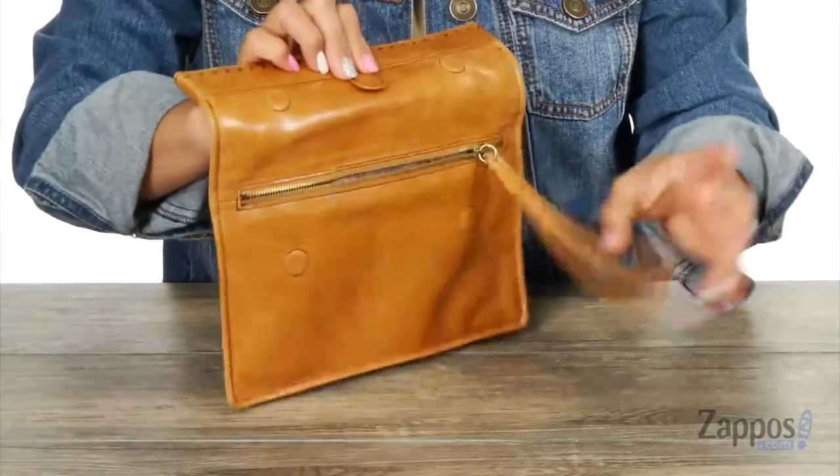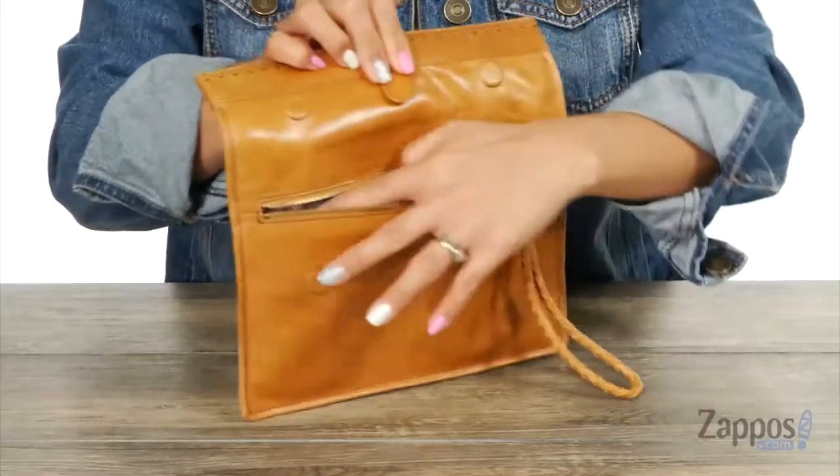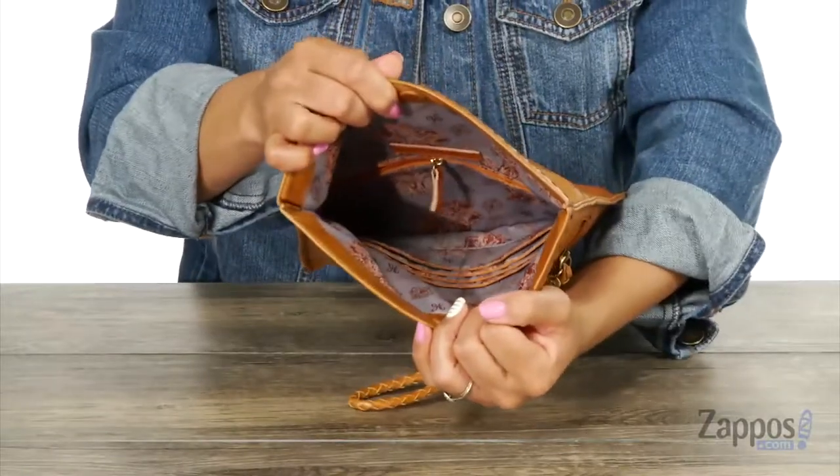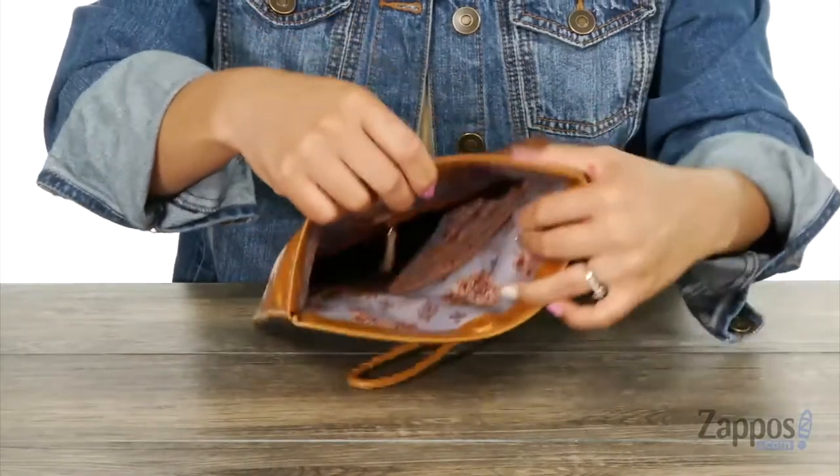Let's take a look on the inside — there's a magnetic snap closure, and it leads to a little zipper pocket in the front. When you open it up to the main compartment, I like how you have so much organization in here.